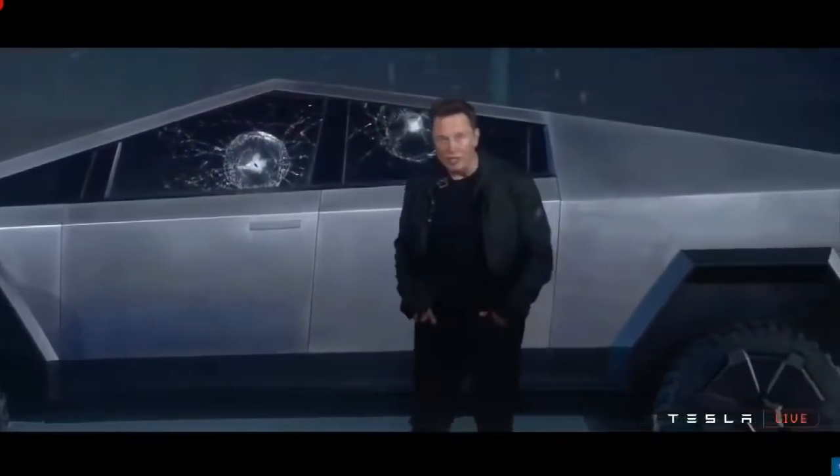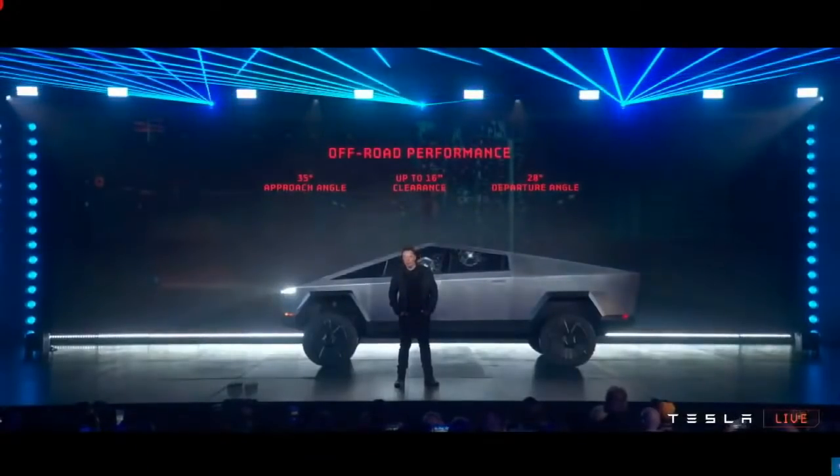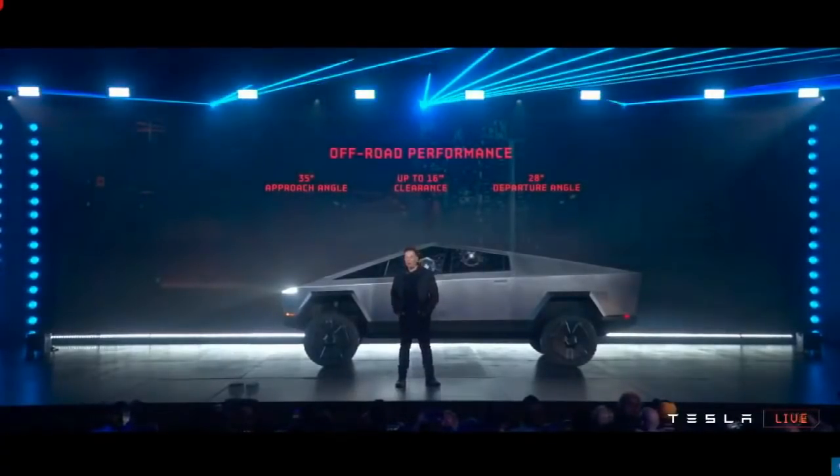In terms of off-road performance, it's going to have the best angular approach angle, best clearance heights, and best departure angle. For people that really go off-road, this is going to be great. You could basically do the Baja rally on this thing.